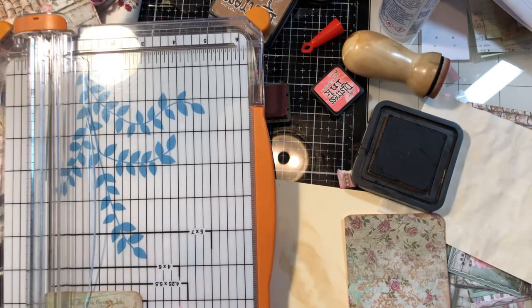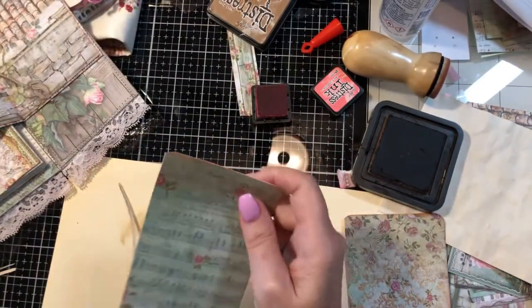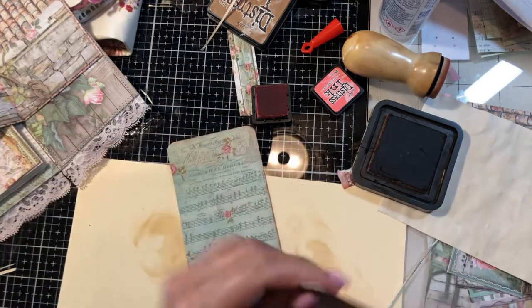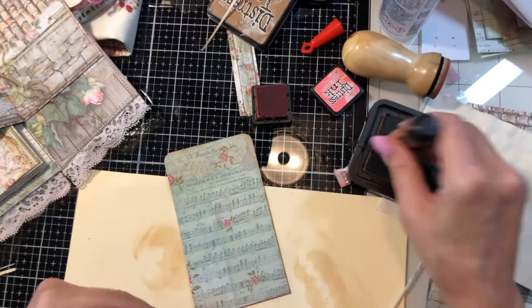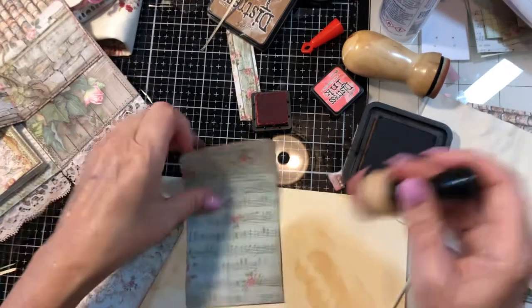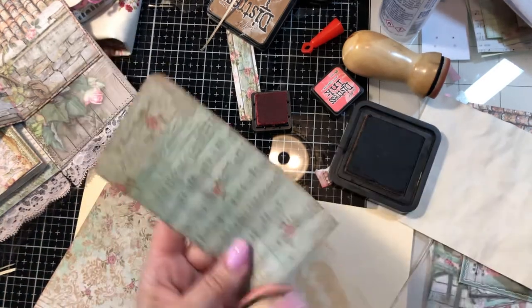Now I have to come in and just round that corner one more time. I grabbed the wrong ink — I'm doing more in distress ink on this one: antique linen and vintage photo. No Ricky, no.